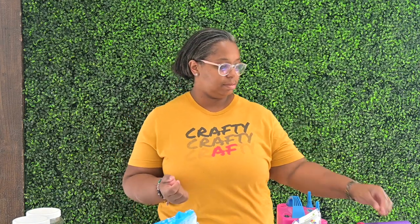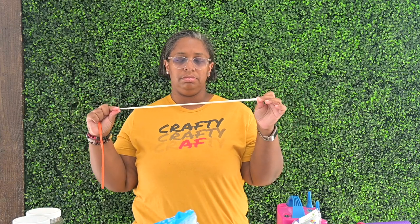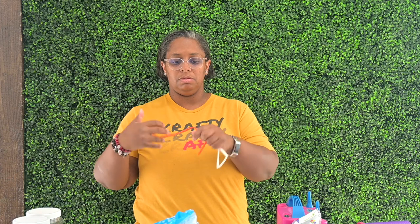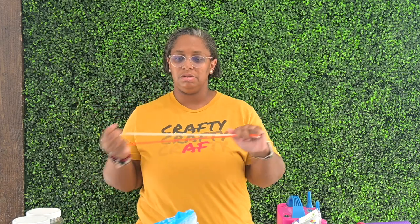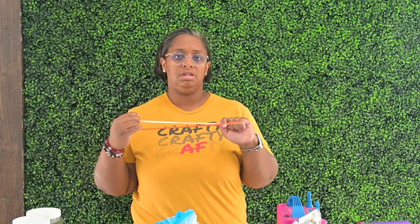Next, you will need a few different tools to connect your balloons together. I specifically like to use 260s, which are the skinnier balloons. They blow up to two inches wide and 60 inches long — that's why they're called 260s. They also have 160s and 360s, but the most common ones you'll find are the 260s. The color doesn't matter because the whole point is just to connect your balloons together. They're not necessarily going to be seen in your garland, and if they are seen, then you're doing it wrong.